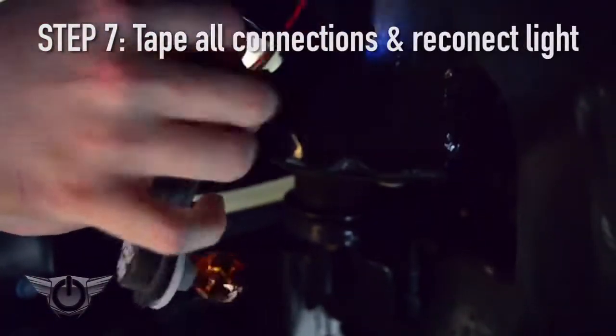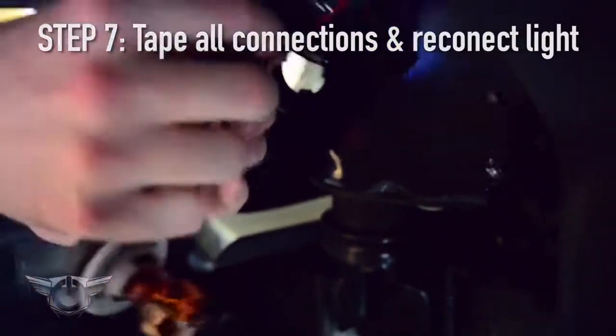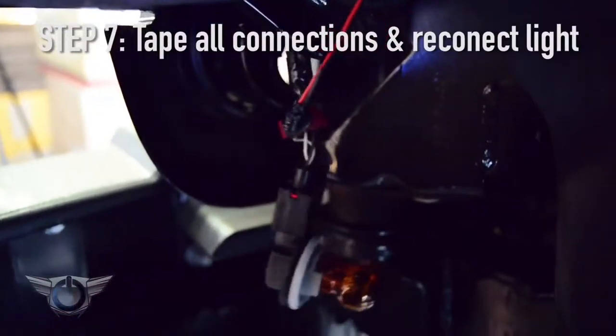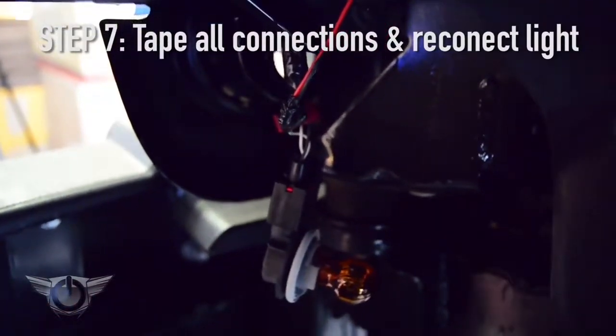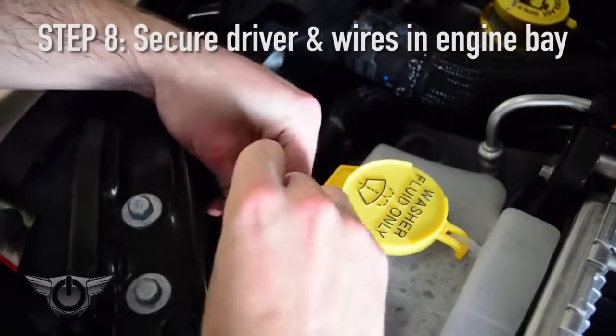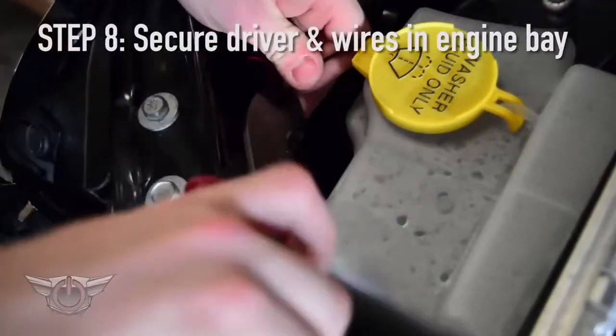Next step, we're going to go in and tape up the wiring. We want to make sure that your connections are protected just in case you go through any rain, mud, or decide to forge a river — you're not going to get any moisture in your junctions. Last step is to secure the LED driver; we're going to zip tie it down just so it's not bouncing around making noise.